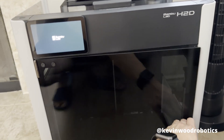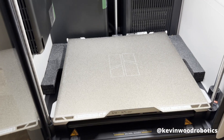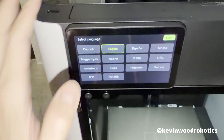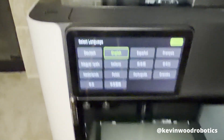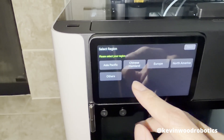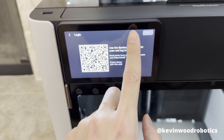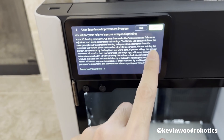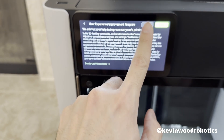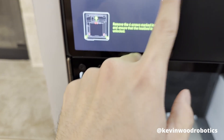The printer is turned on — the screen is starting up and everything is lit up. On the screen, go ahead and set it up: select your language, click next, select your region — North America. I'll set up the account later, so I'll click skip. Agree to the terms and conditions, skip the improvement program. It says to remove the four screws marked in red, which I already did, so hit next.